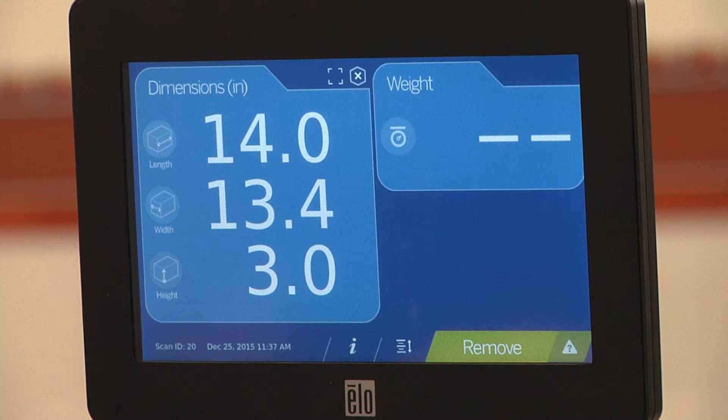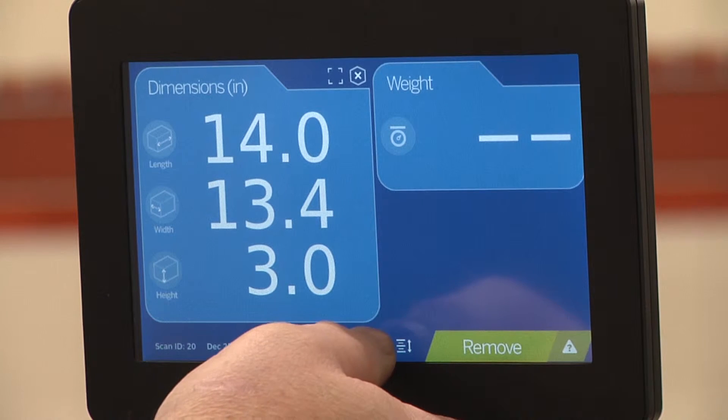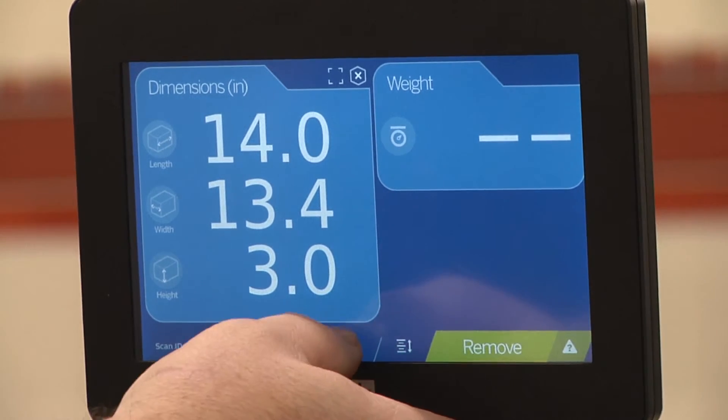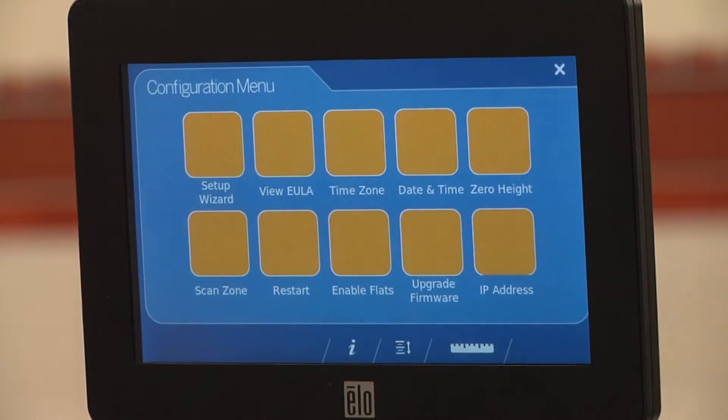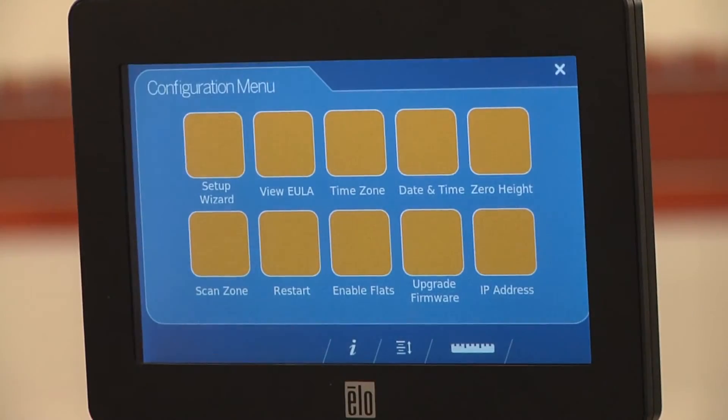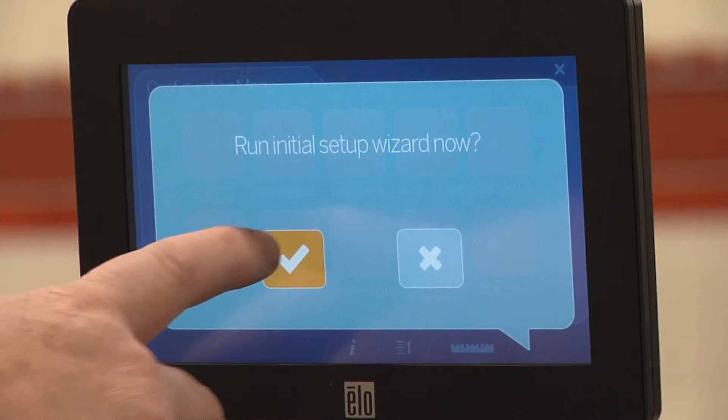To configure a smooth scale, iDimension must run the initial setup wizard. If the wizard is not already on screen, press the info button, then the settings button, then the setup wizard button. Confirm you wish to run the initial setup wizard.